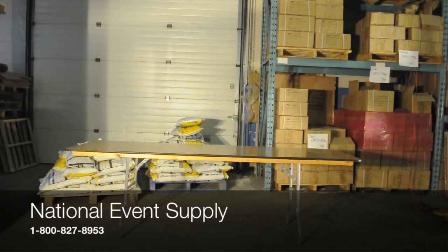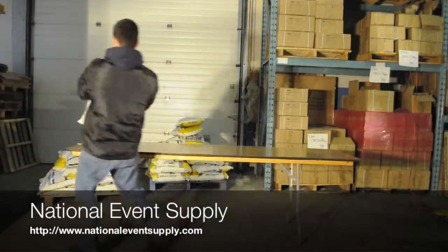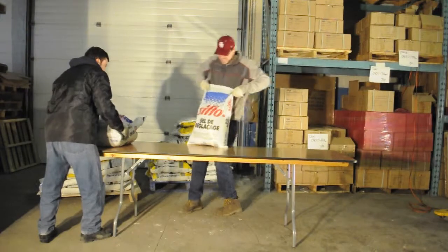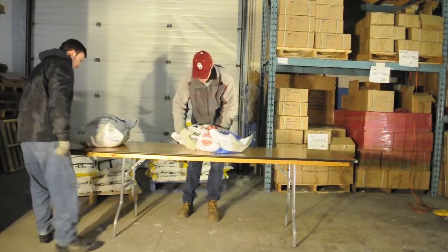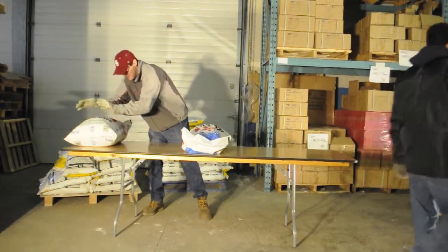Hello, my name is Michael. I put together the website and these videos for National Event Supply. In previous videos, we have stress tested various plastic tables and our plastic chairs. In this video, we will be stress testing our eight-foot rectangular wood table.